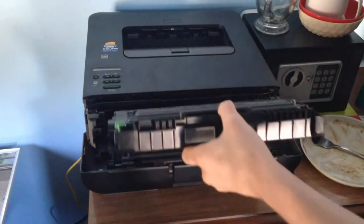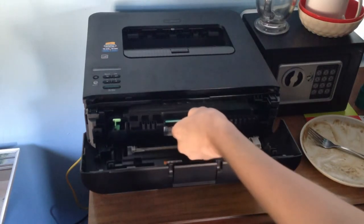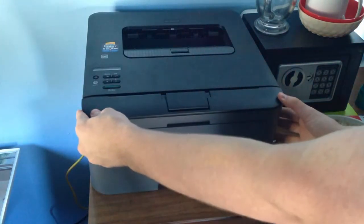The next thing that you want to do is grab your roller and drum holder and simply slide in like you pulled out. Then push down until the green clasp clicks. And then simply do the reverse — push in, and then let down lightly, then close it, and it should start spinning up.